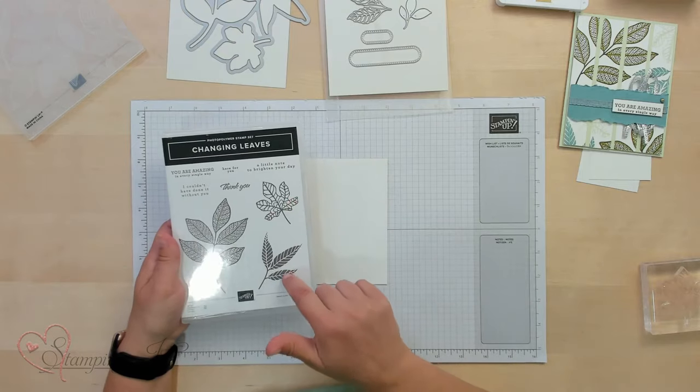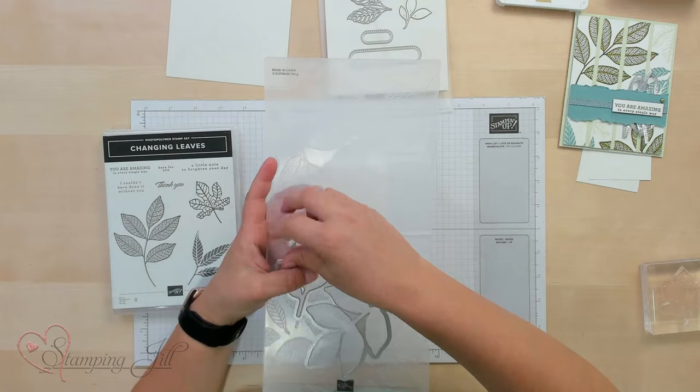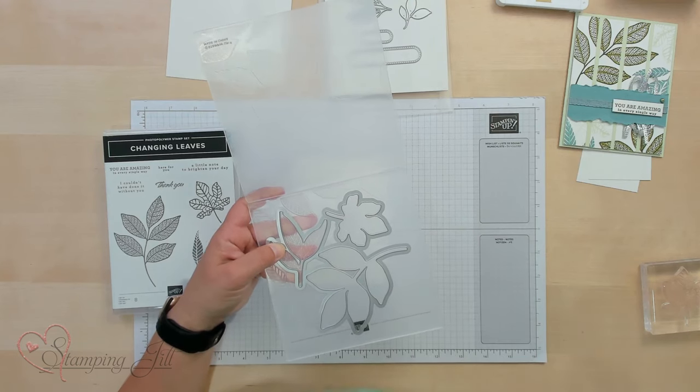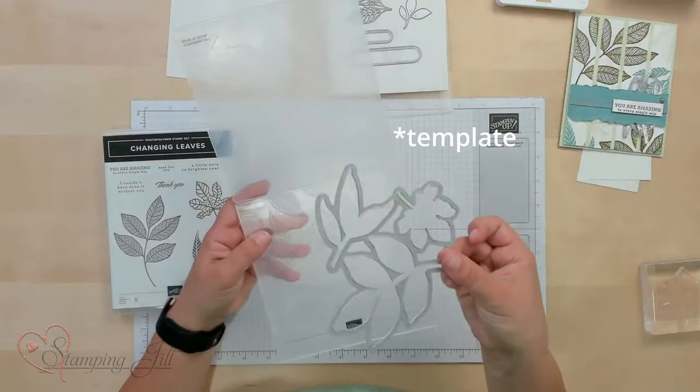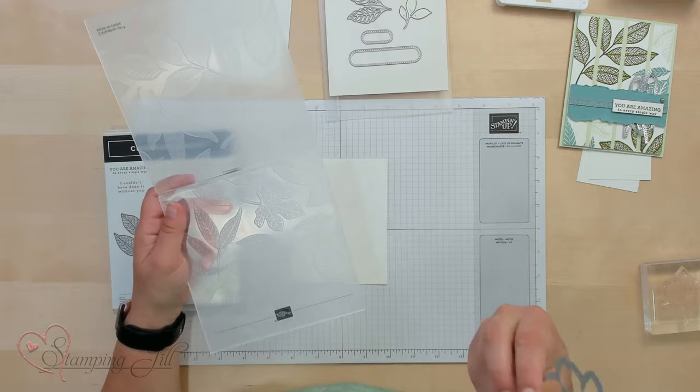The next card I wanted to show you — I want to give you a tip with this. I want to stamp these three big leaves on this card, but then I want to run it through the embossing folder and get that really cool 3D dynamic image with the stamps. The cool thing about this embossing folder is if you open it up, you can fit this die right into these three leaves that are on the embossing folder. So you can actually use this die as a stamp guide on your paper to stamp these leaves perfectly, and then when you run it through the embossing folder, the images will be in the right places.